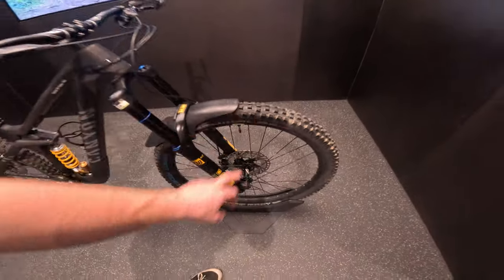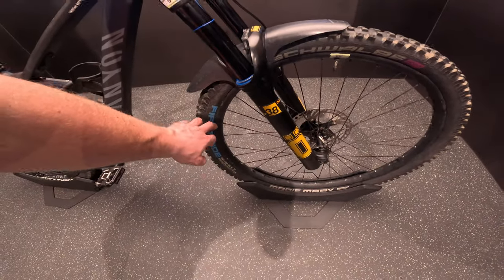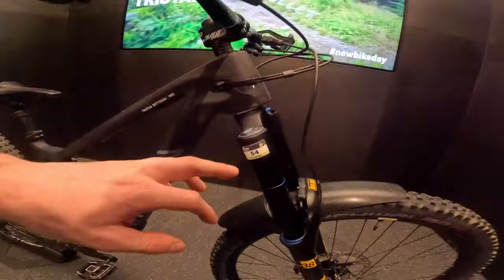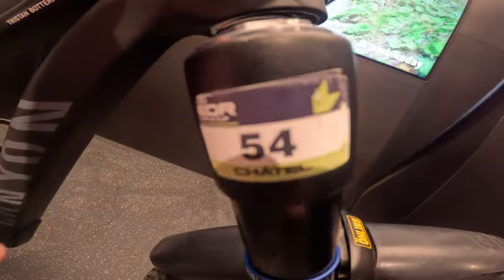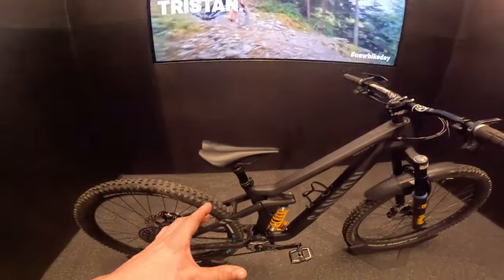Something I forgot to mention is the Magic Mary is always on the front — double down casing — and this is the World Cup spec tire, so unfortunately you can't get this as a customer, but the performance is similar to the normal tire you can buy. We've even got the stickers from the last race on there — this was from Châtel, the last race of the season. Always pretty cool to see those bits and pieces on the bike.